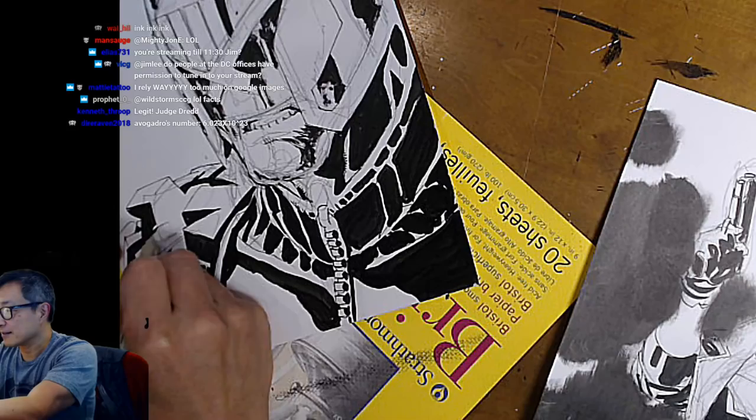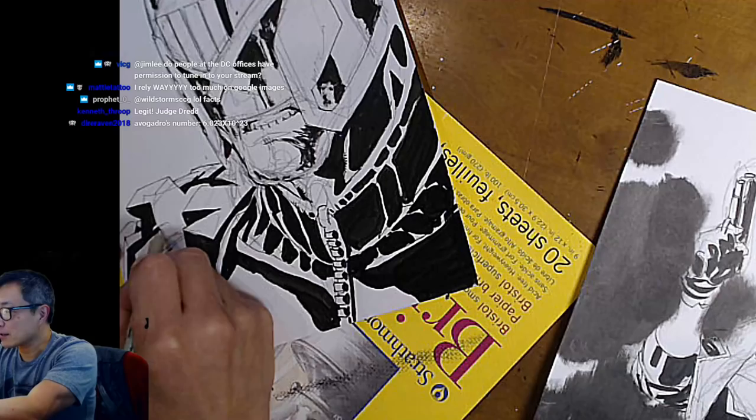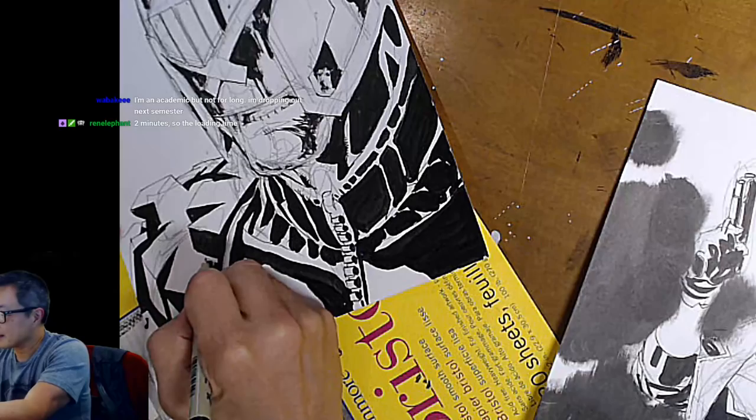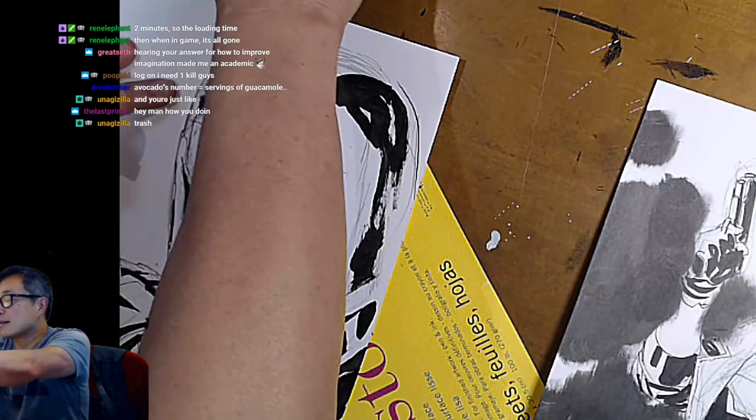You know what I've gotten good at though? Knowing what Shroud would do in a situation I encounter in PUBG — like, he would have just shot that guy. So I think that's what you get good at: if you watch me stream a lot of drawing, you get good at knowing how I would draw something.